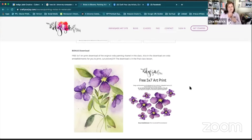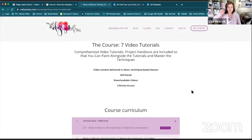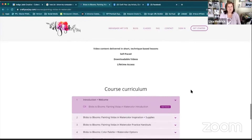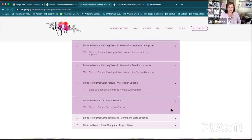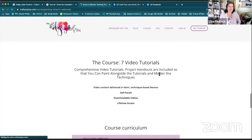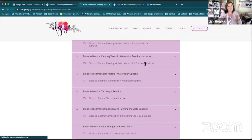Each class also has a bonus download — this is only offered here in the Craft Your Joy Classroom. If you enjoy my classes and you're on Skillshare you can take them over there, but you won't see the bonus downloads; they are only here. Everything is self-paced, the videos are downloadable, and there's lifetime access — you can come and go as you see fit. There's also the curriculum section where you can see all the different videos offered.